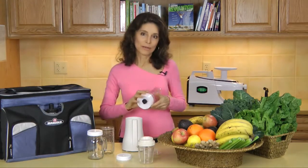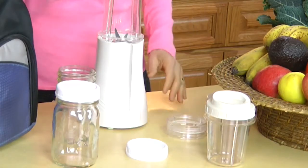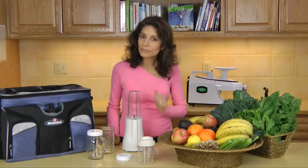If you're traveling with someone else and they like different ingredients than you do, they can make their own soup or smoothie exactly the way they want it. The Tribest Personal Blender comes with multiple blend and serve cups so you can enjoy your favorite recipe in your own cup while making a different flavor for another person in another cup without any extra cleaning steps in between.